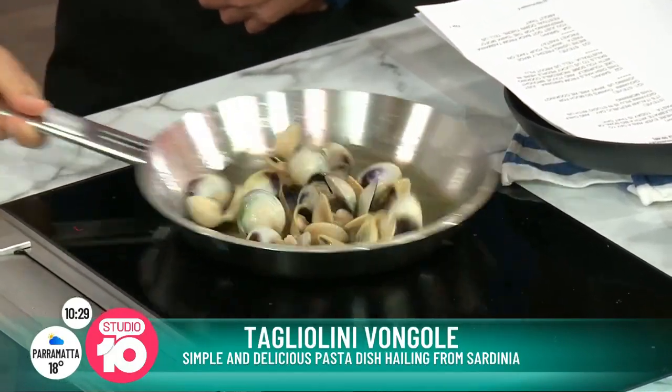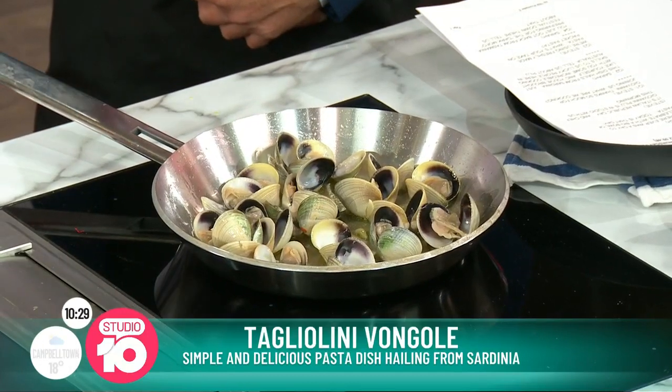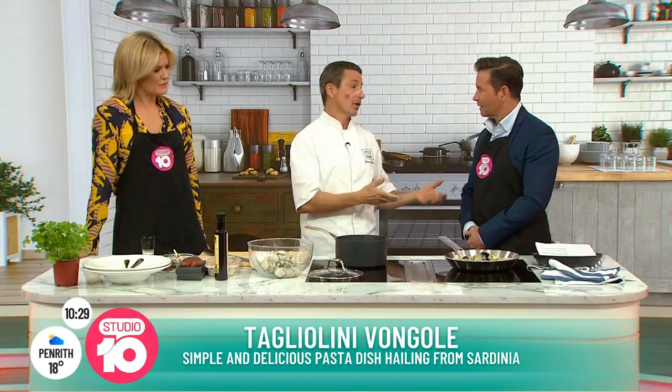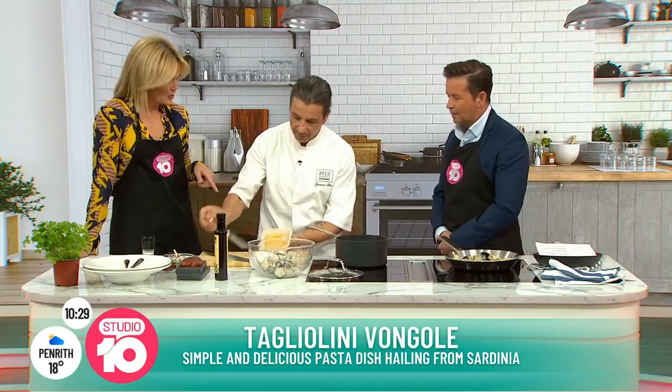As an Italian, how do you feel about packet pasta? It depends who you're cooking with, depends on the sauce, depends on the quality of the pasta. I think the more money you pay, the better the quality. For some dishes you need dry pasta, but in this case we made tagliolini here — it's homemade, I made it this morning before I came. Look, they're really, really soft and fresh.